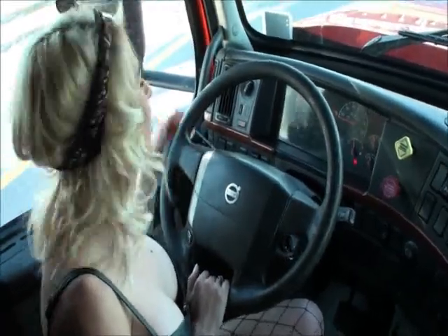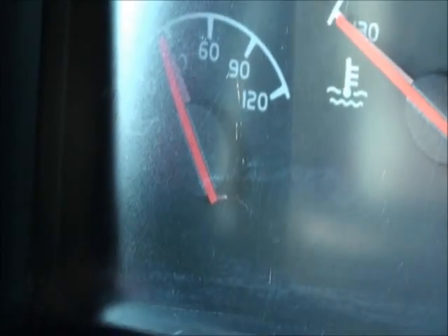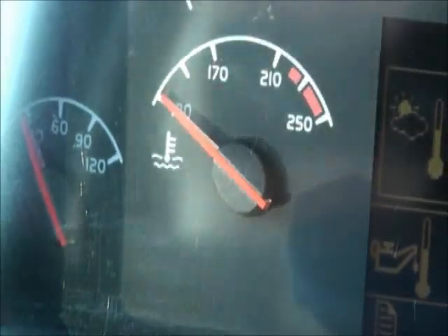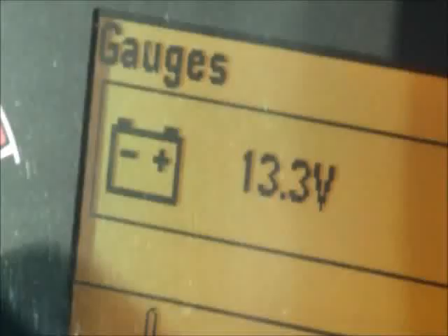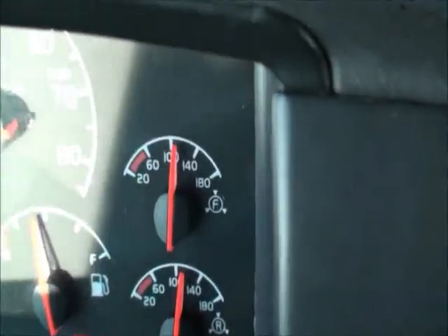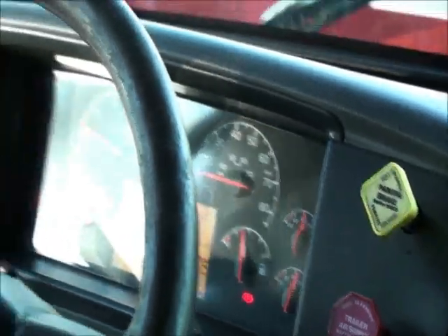Explain the gauges from left to right. The oil pressure gauge should be within normal range and functioning properly. The water temperature gauge should be working and rising as the engine warms up. The voltage gauge should be between 12 and 15. The air tank gauges should be showing proper pressure and filling up as the pressure builds up.